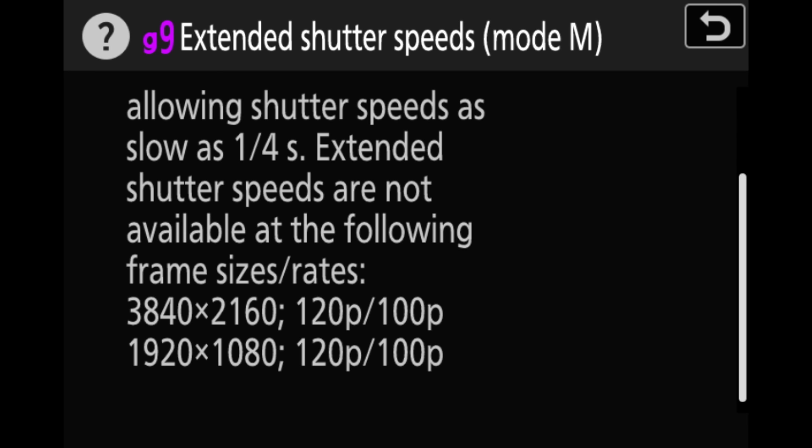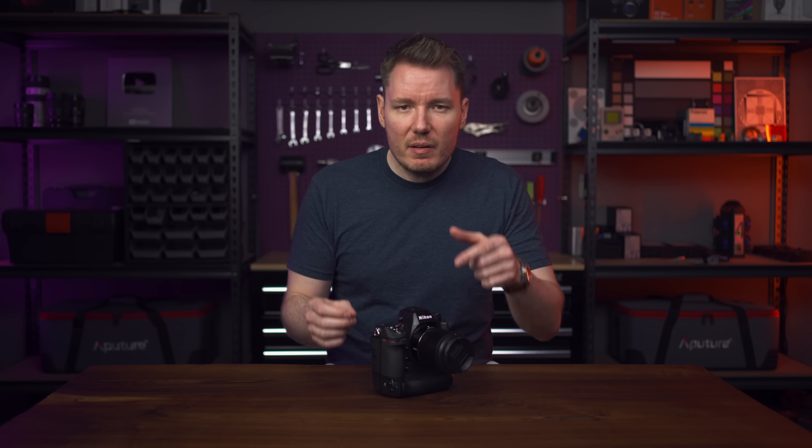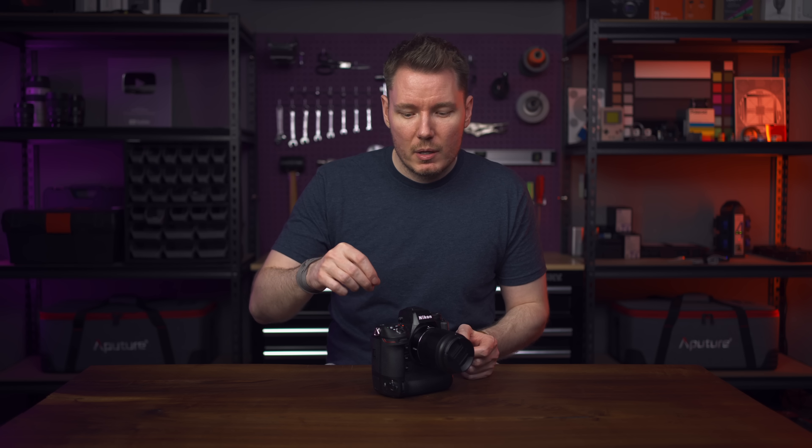They've also added some new photo functionality, like the ability to capture images pre-shutter release for up to a second before you start shooting — basically a one-second safety buffer. You can customize the size and shape of your wide area AF box, blend a series of images together in camera for a multi-photo overlay, and there have been AF improvements in low-light situations. They've even added a timer during long exposure bulb mode so you can see the count on the LCD, and added a 120fps mode in the viewfinder. There are honestly about two pages of improvements in the release notes.